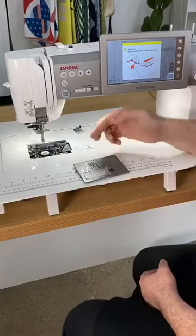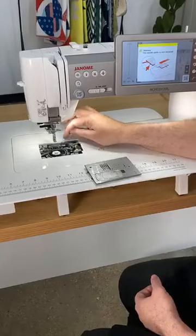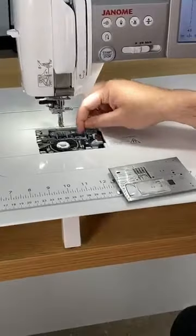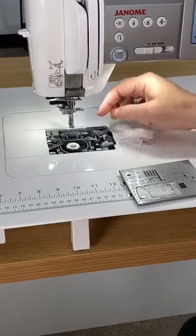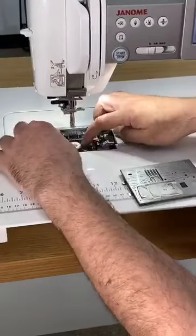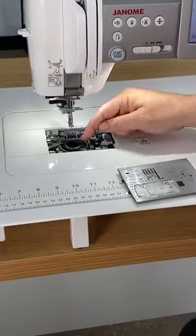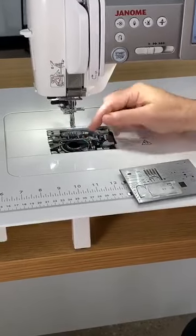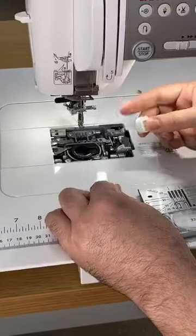I can just pull that off and I'm ready to do whatever I want. Also, when you look down in there, it is almost an enclosed space. So you're able to take your Q-tip and your little brushes and clean that out easily. The other cool thing is our bobbin case system itself. Inside here, there is a light that shines across that shows us how much thread is left on our bobbin.